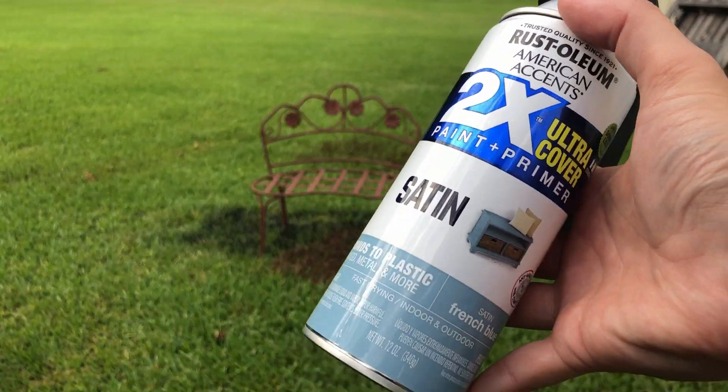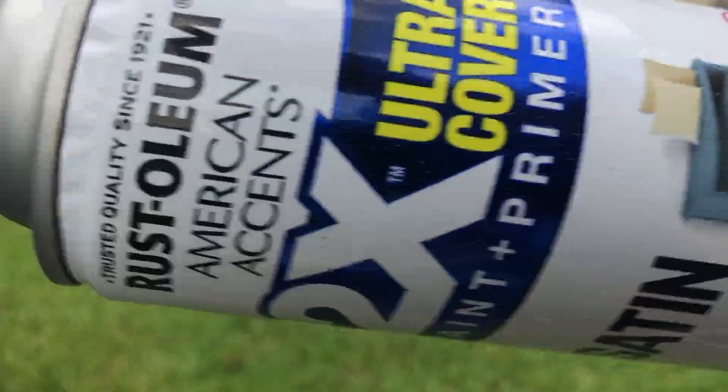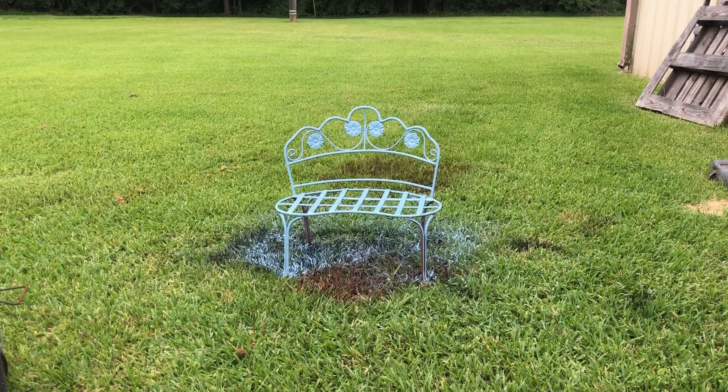I let my daughter pick out the colors for her bench, and she chose a dusty blue for the main color and pink for the flowers.